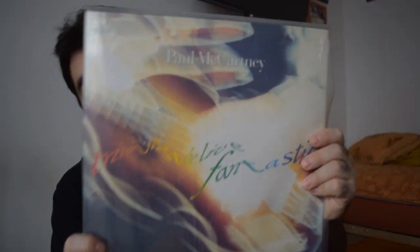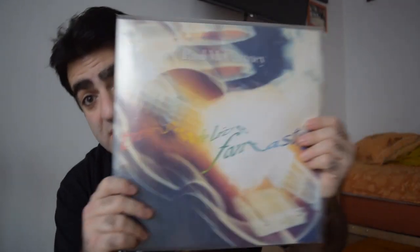Now I would like to show you the vinyl — the triple vinyl that I have. Tripping the Light Fantastic, the triple vinyl.